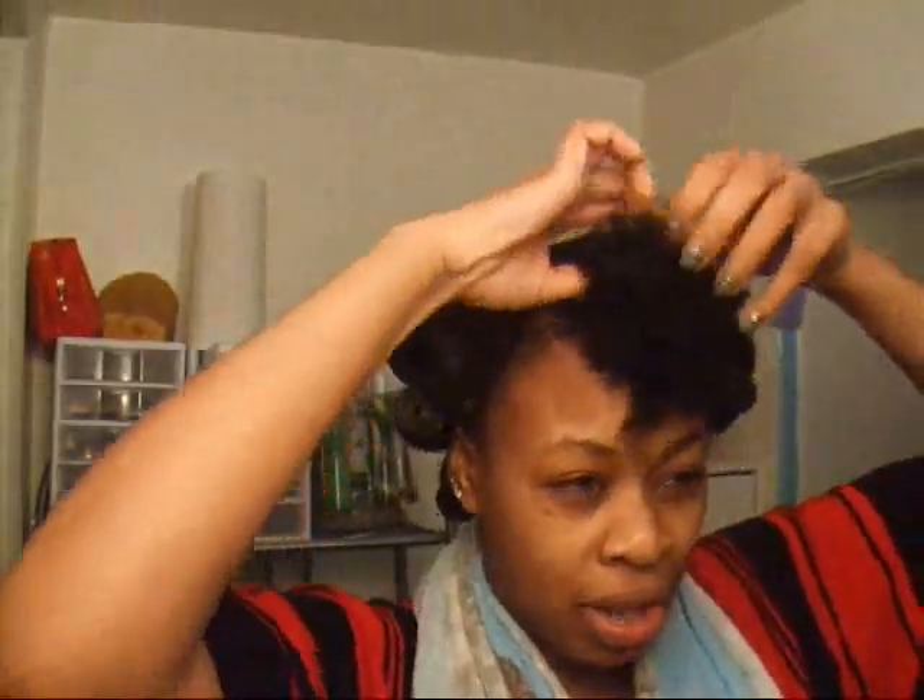Hey everyone, I'm entering One Natural Diva's natural hair contest and I'm just roller setting my hair.